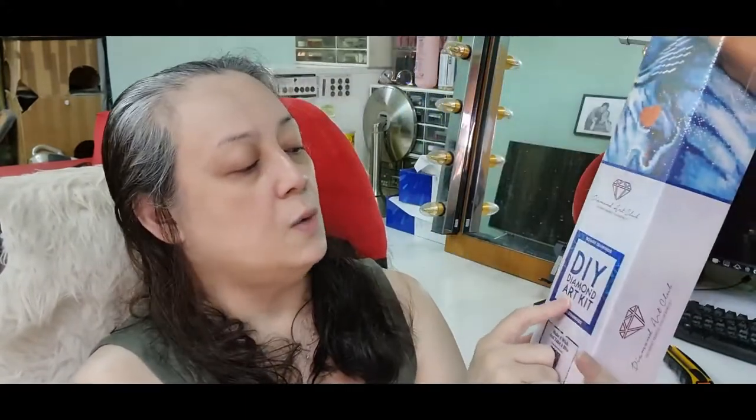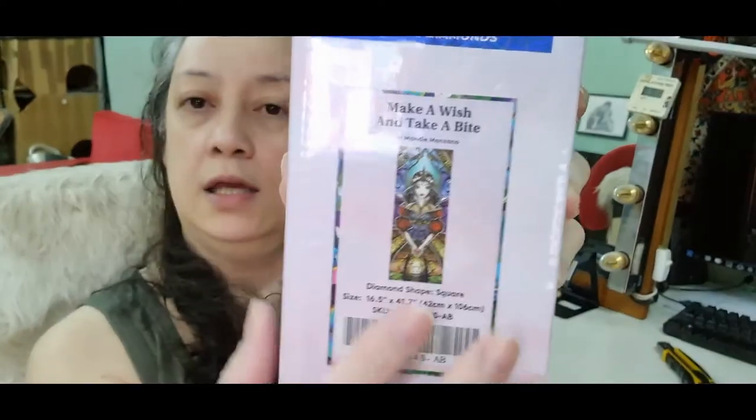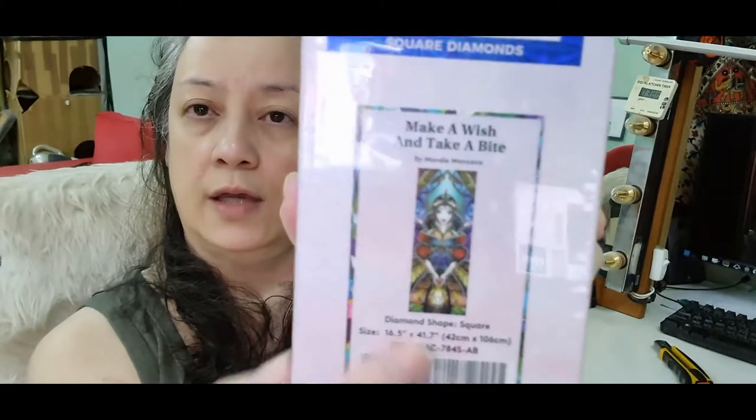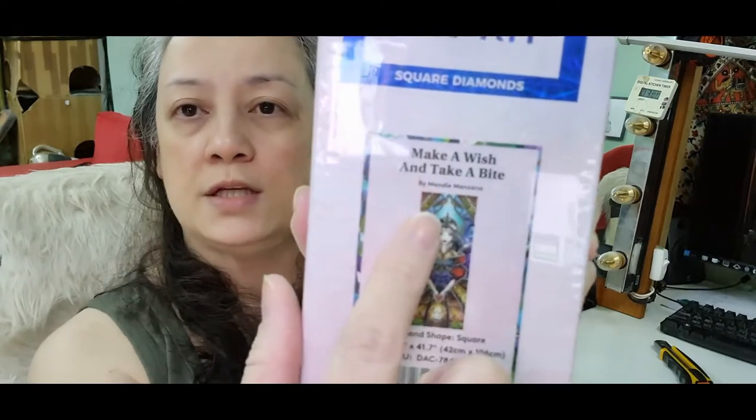Ito siya from Diamond Art Club. May square siya dito — nakalagay DIY Diamond Art Kit. Square, ibig sabihin square yung kanyang drill o yung kanyang beads o yung diamond — marami kasing tawag doon. Dito din sa labas ng box, makikita mo yung design na gagawin mo. Ang title niya or ang tawag sa kanya is 'Make a Wish and Take a Bite.'